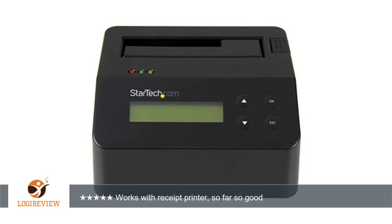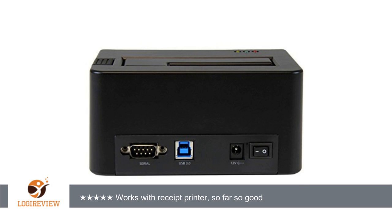After considering bulk gear stand-alone duplicator and eraser units, as well as software-only solutions, I decided on this dock eraser. I can erase drives without having to have my workstation dedicated to the task, as well as use the dock for traditional USB access.